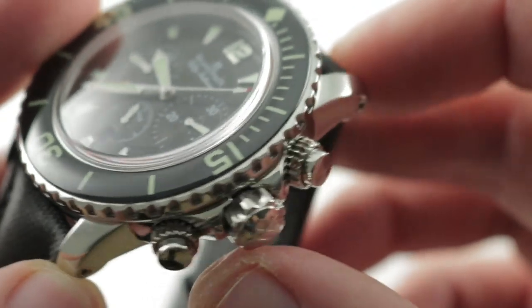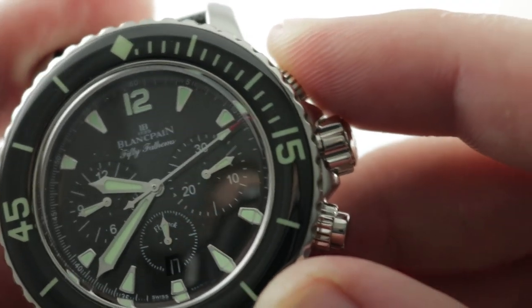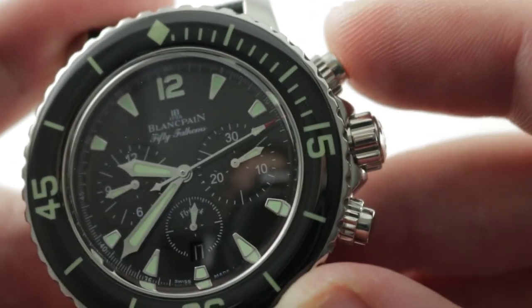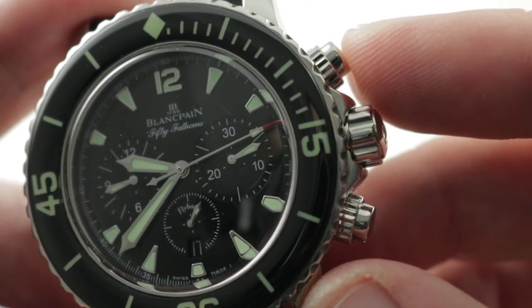The shouldered chronograph pushers — and they are shouldered, not screw-down — are available to actuate full-time. So you see how I'm able to stop the chronograph and restart? They're not actual screw-down pushers and they don't compromise the water resistance in any way.